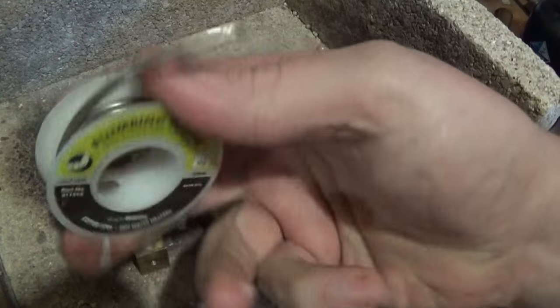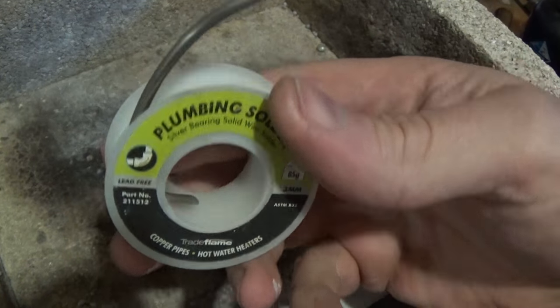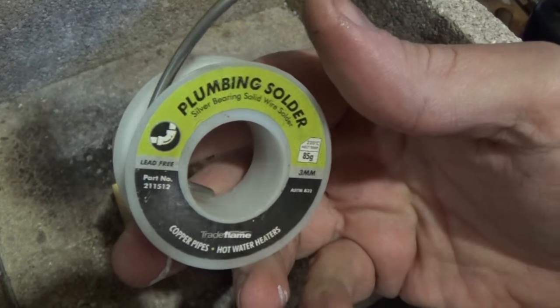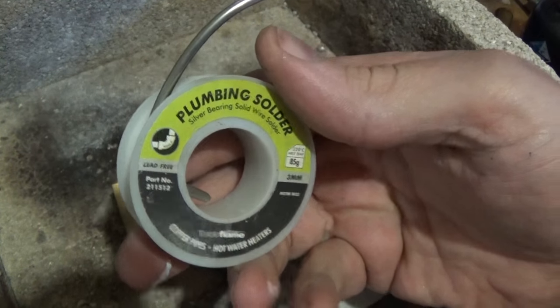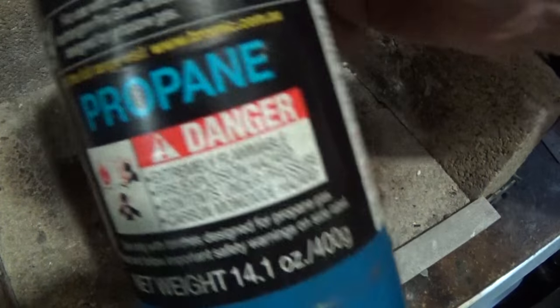I've got some baker's solder and flux which I'll find a container for. And I've got some plumber's solder which is just soft solder — a little bit of silver in it, no lead apparently. It's food safe, but that's all you can get.